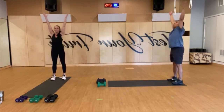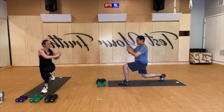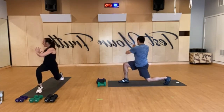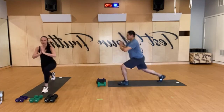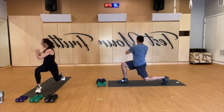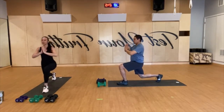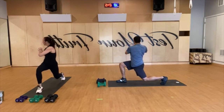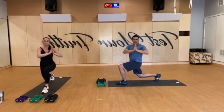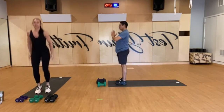Arms to the sky, breathe in. Step to the top of your mat — right foot forward, left leg back, reverse lunge, twist over the right leg. Come back to center, step forward, switch sides. Right foot back, twist left, center, step forward. Continue alternating — left foot back, twist right, forward; right foot back, twist left, forward. One more each side, then let's hop it out.